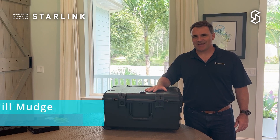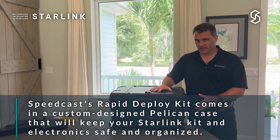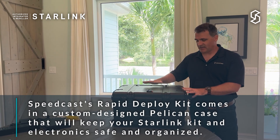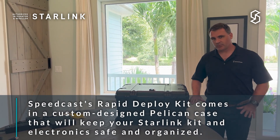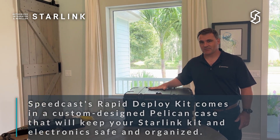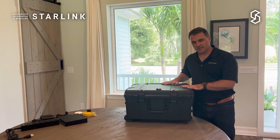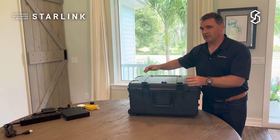Hi, I'm Will Mudge with Speedcast. Today I want to show you our Pelican case for Starlink. We built this Pelican case so that it can house your antenna and electronics and provide a nice weatherproof solution as well as a very mobile solution to keep things protected. We're going to go through and show you each of the individual pieces as they come together and how the case packs your Starlink equipment.